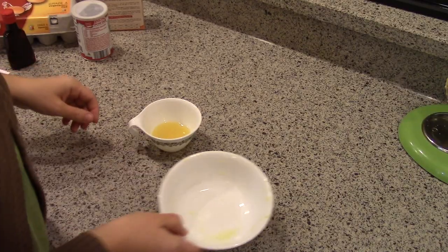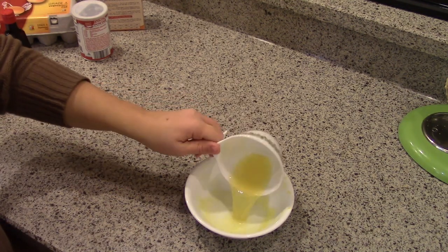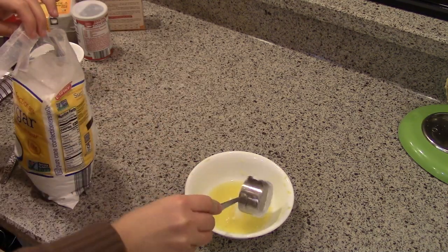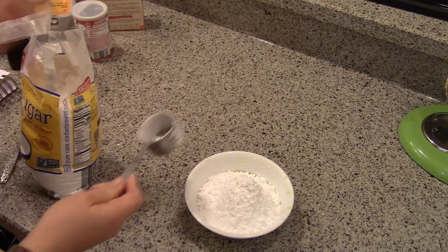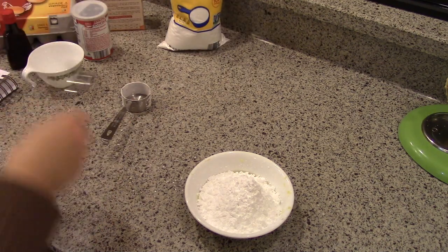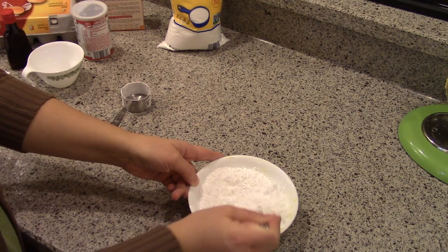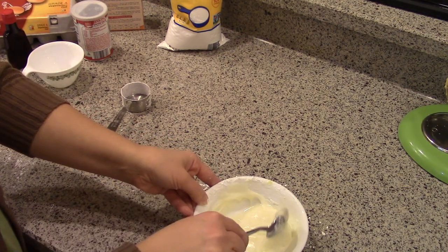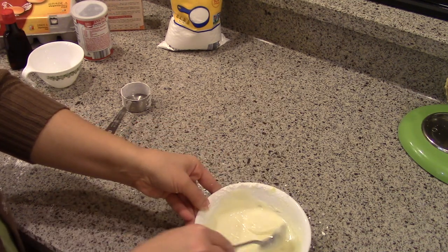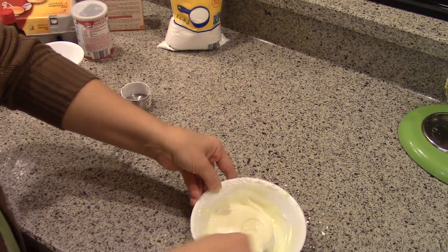So while those are baking I'll go ahead and make the frosting. I'm just going to use the same bowl that I measured the pineapple in. I'm going to put in the three tablespoons of pineapple juice and add some powdered sugar. I'll just stir this to make the frosting. It's supposed to be a smooth spreading consistency — this is a little bit runnier but I think what I'm going to do is just pour it over and let the excess run off.